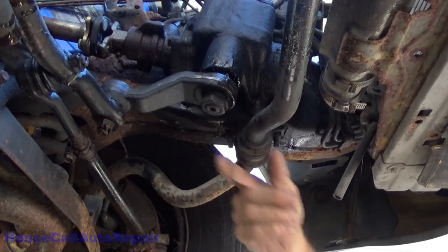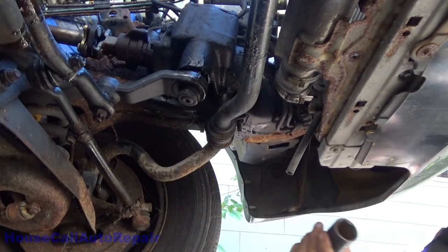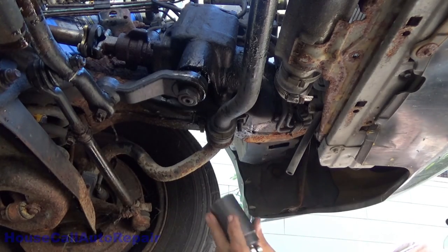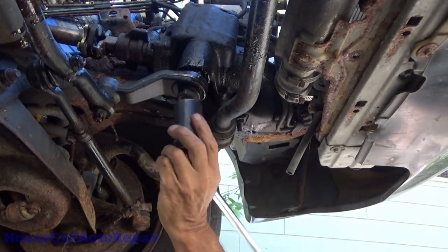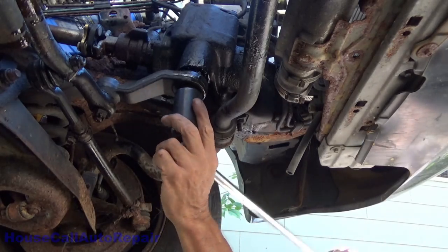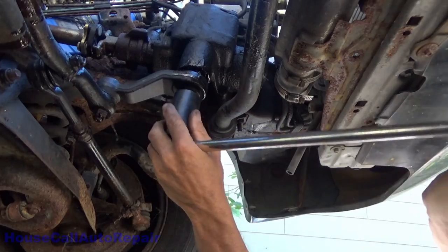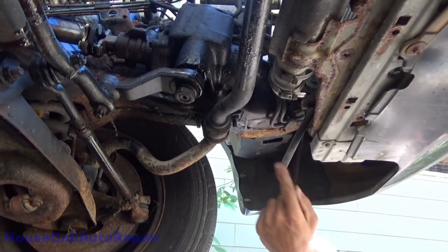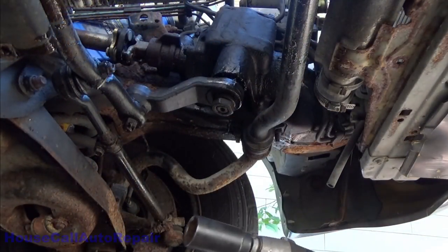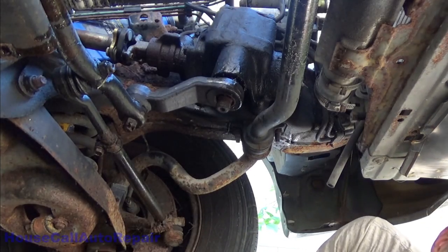What we're going to try to do is get this nut right here removed first. I'm going to be using a 34 millimeter socket because it's the only thing I've got that'll fit on it — it's probably one and three-eighths or something like that but I don't have that. This car originally came from Florida; it's been in my possession up here in the Northeast for about 10 years, driven one winter, and all of this scale is from just that one winter. Let's get a power tool on this.